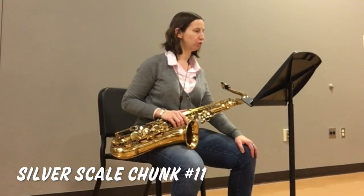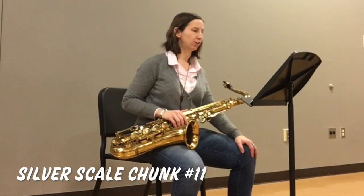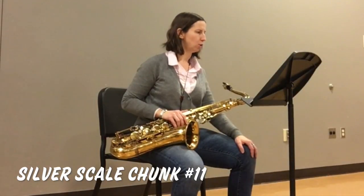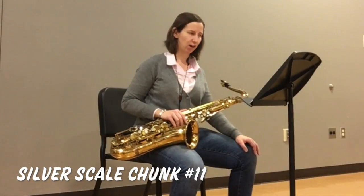Chunk number 11 introduces two new articulations: tenuto and staccato. Notes marked with a tenuto marking should be sustained for their full value. I like to use the syllable loo loo loo loo loo for tenuto.